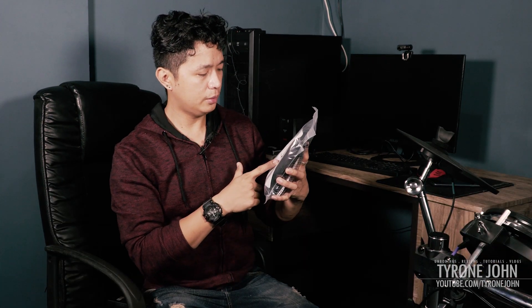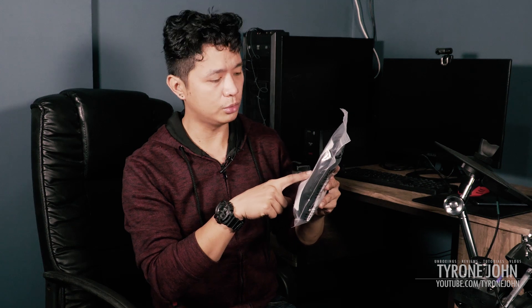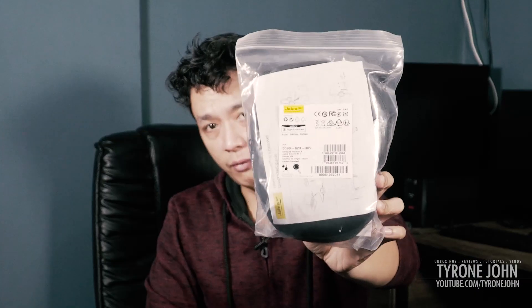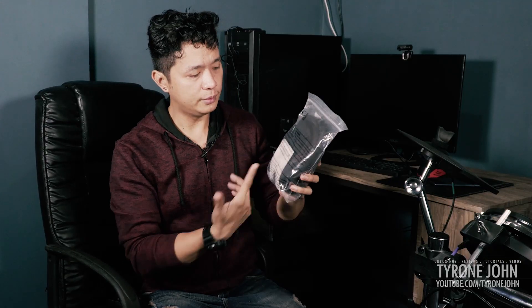This is the Jabra Evolve 30 version 2, or Mark 2 — stereo MS, country of origin China, corded headset. I'm just going to quickly show it to you on camera. Again, no box, but you have all the labels and specifications right on the front and back of the packaging.